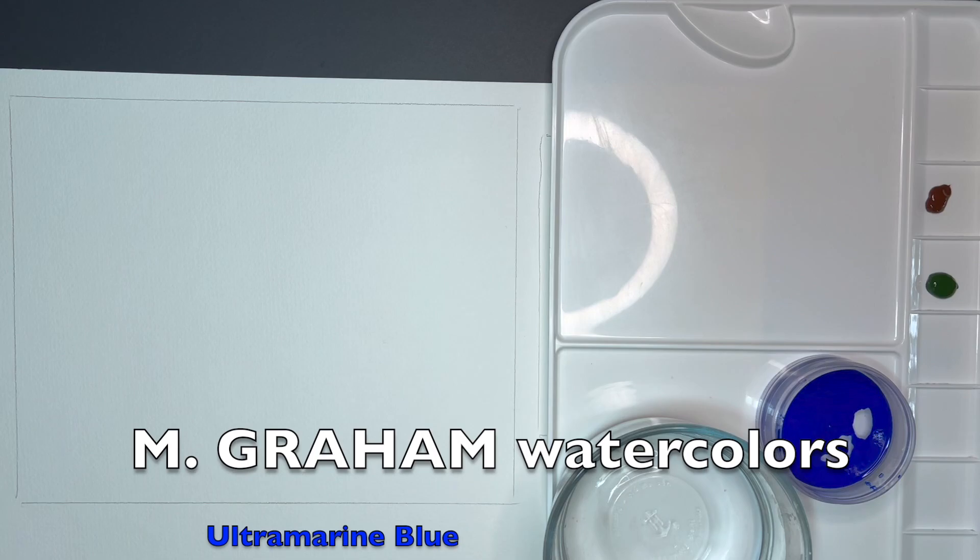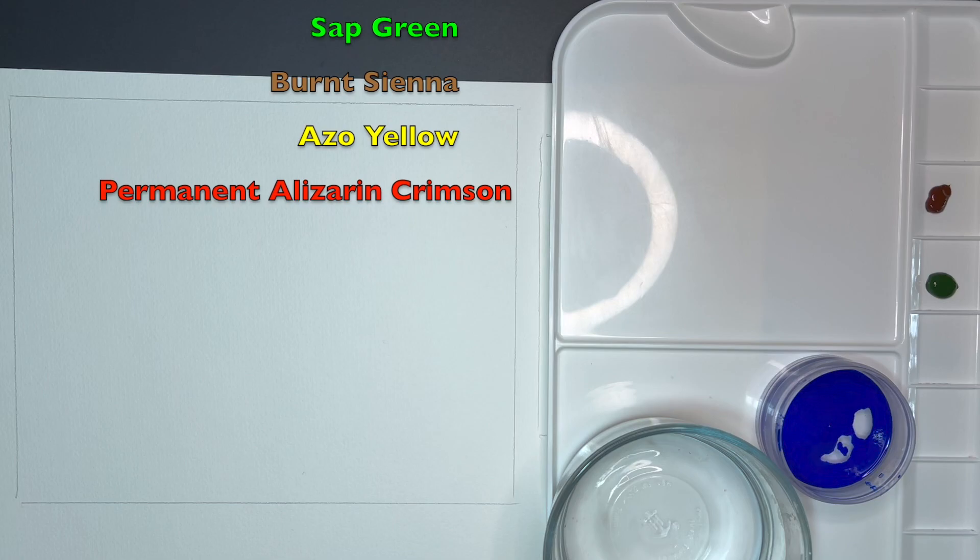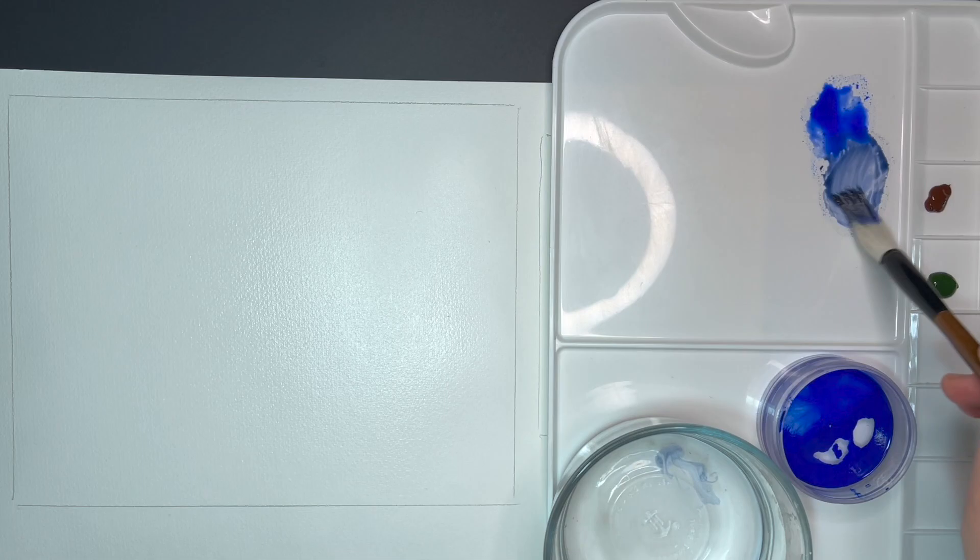This is my setup. I am using these watercolors and I'm going to be painting on Arches 140-pound cold press watercolor paper. The size of the painting will be 8 by 10 inches. I'm mixing ultramarine blue and burnt sienna for the water.